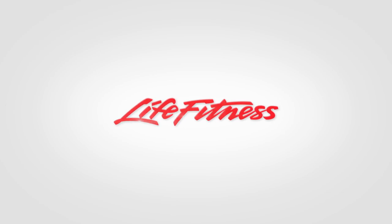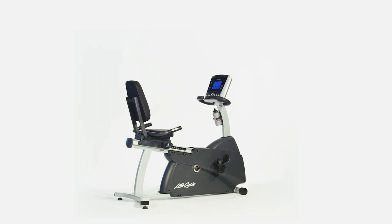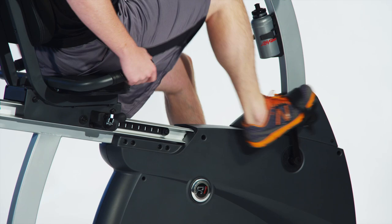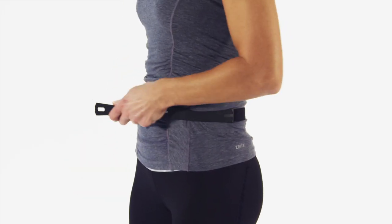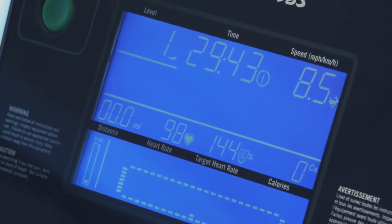If you have had an injury or are dealing with pain from working out on high-impact equipment, then the LifeFitness R1 Recumbent Lifecycle is for you. It harnesses the research and innovation that have made Lifecycle bikes number one in health clubs worldwide. It features a contact heart rate monitor and comes with a wireless chest strap, providing you with real-time feedback to ensure you are getting the maximum cardio workout for your body.